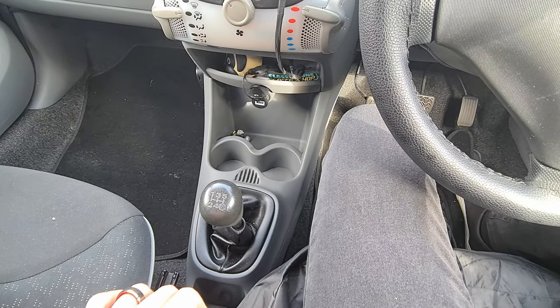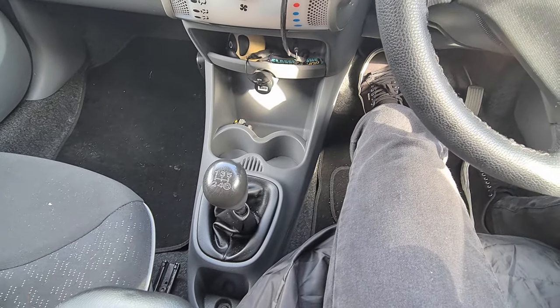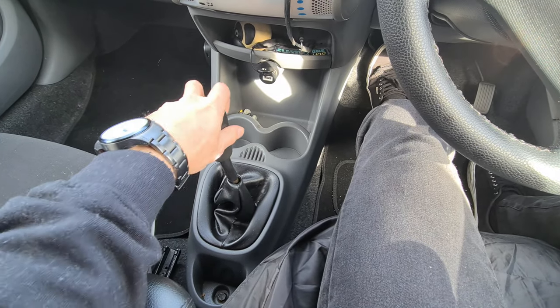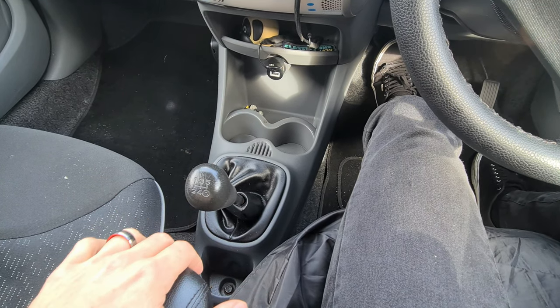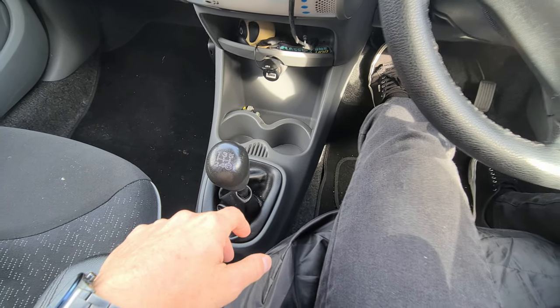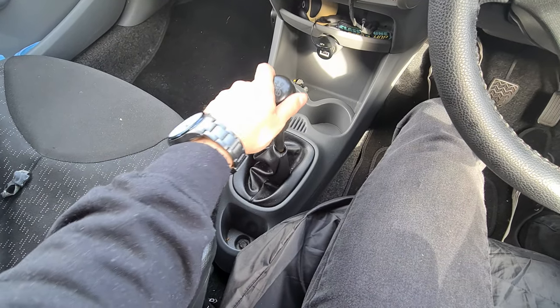Now that the armrest is on, there's one thing to note — it does take a little bit of getting used to. The distance between the armrest and the gear knob means going from first to second gives you a bit more limited space. It's doable and just one of those things that takes a little getting used to, but it's still way more comfortable to change gear with the armrest.